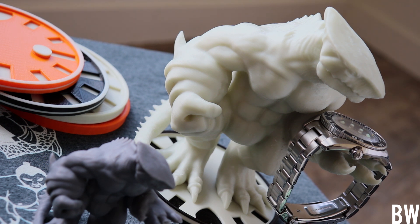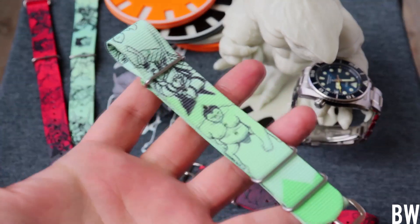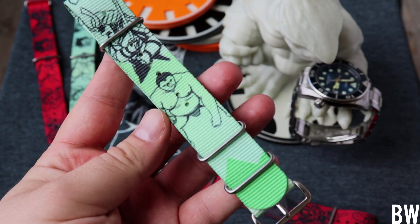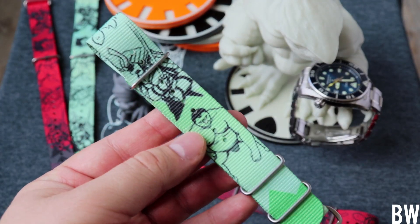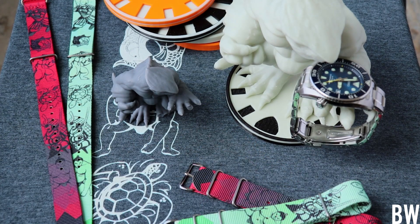I don't have a Monster anymore, so I've got my Sumo here on this 3D printed Monster stand. Now a little bit of backstory — some of you may remember the Seiko nickname NATO that I produced with Wrist Candy Watch Club some years ago. It has five different nicknames done in pictograph form representing some famous and popular Seiko divers: the Monster, the Turtle, the Sumo, the Samurai, and the Tuna.